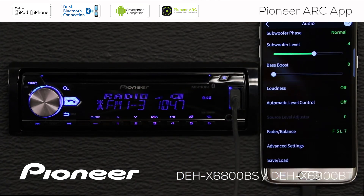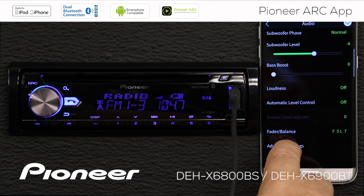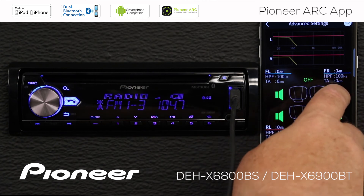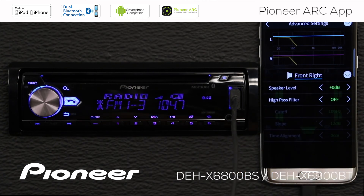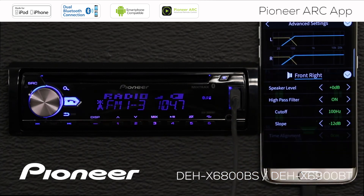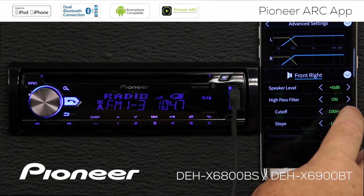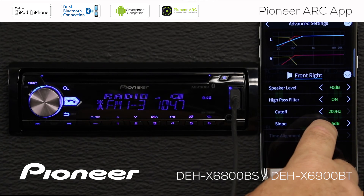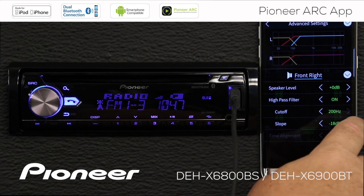We'll go back. Here are my advanced audio settings, where I can get into my crossovers, slopes, and time alignment settings for each speaker. In this case, we're set up in standard mode for the audio settings. I can choose to switch the high-pass filter on, and you can see the adjustments being made on the high-pass filter in the graph above. If I change the crossover frequency, you can see that adjusting on the graph. And if I change the slope, you can see that adjusting on the graph as well.